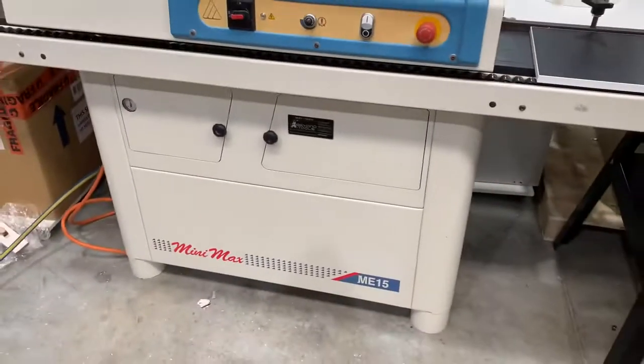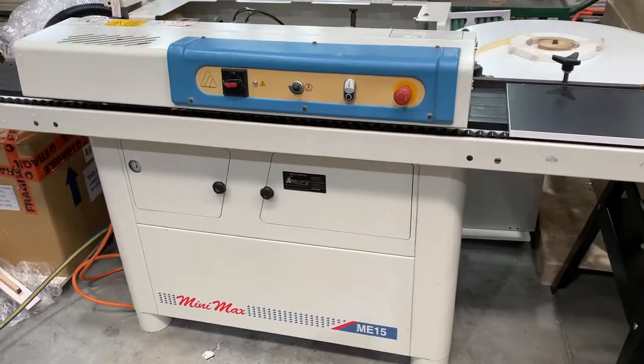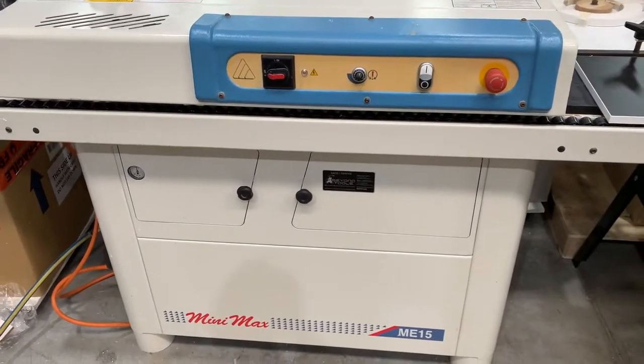That's just a quick run through on the SCM ME15 pre-glued edge bander — good luck.